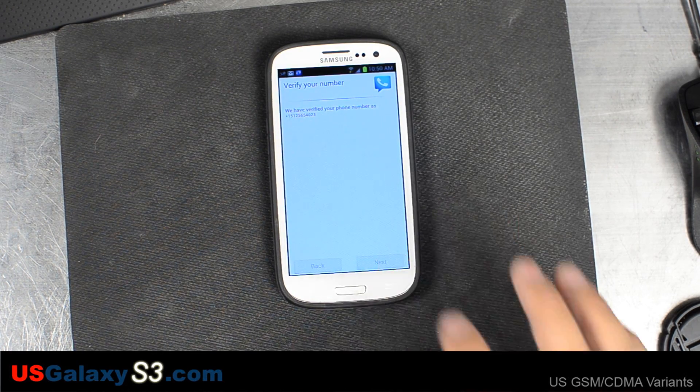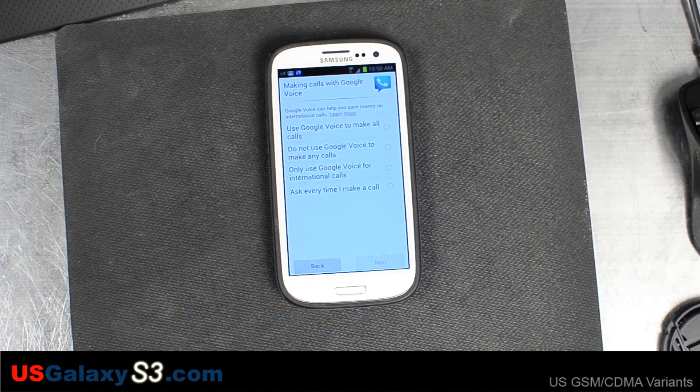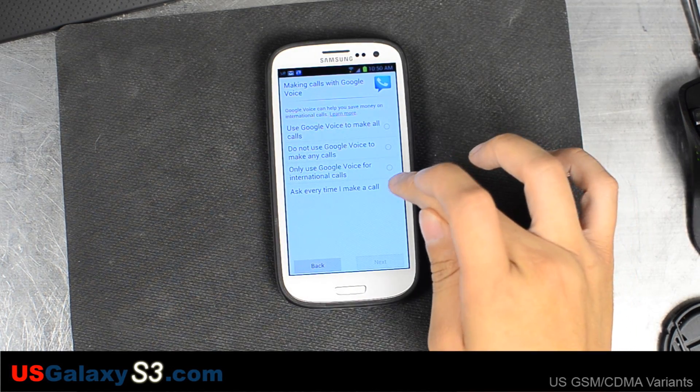It says we have verified your number. And here we get to choose which calls we make using Google Voice: all calls, do not use Google Voice to make calls, use Google Voice for international calls, or ask every time I call.